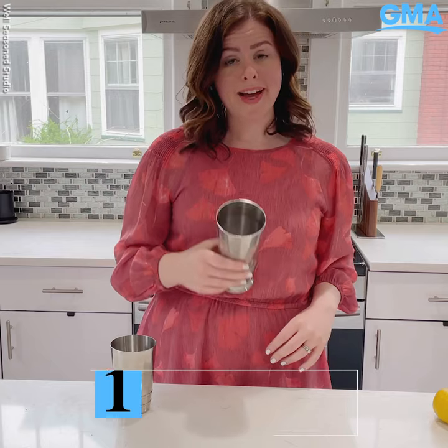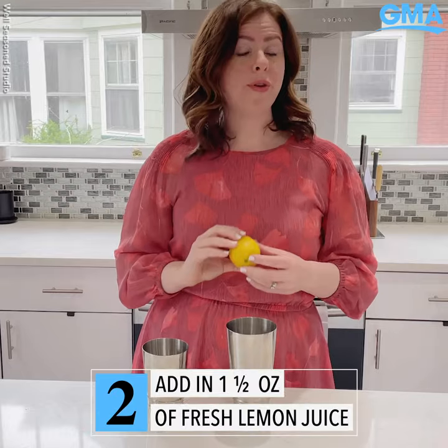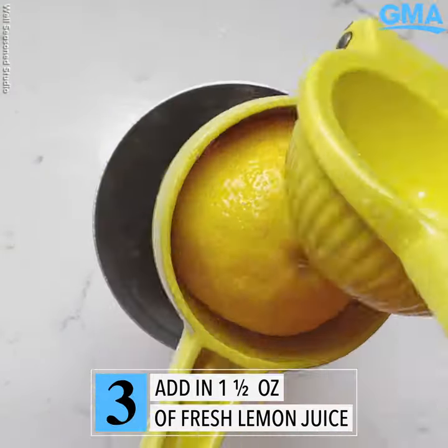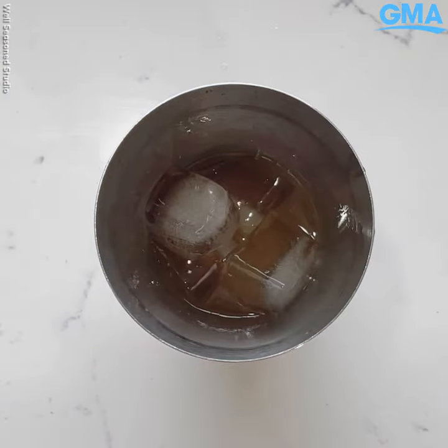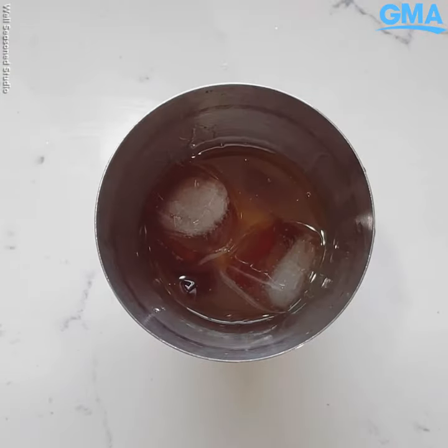We are going to fill a cocktail shaker halfway with ice. We're looking for one and a half ounces of fresh lemon juice. This is our Amaro Nonino, one and a half ounces. Next, Aperol, one and a half ounces. It's equal parts.